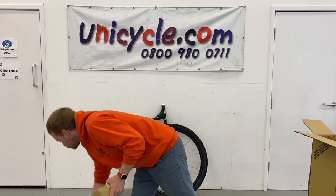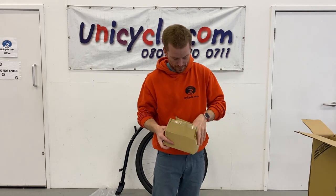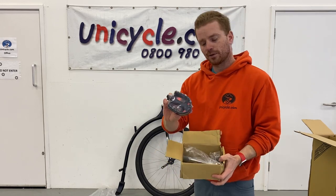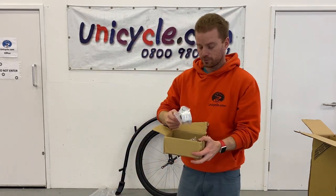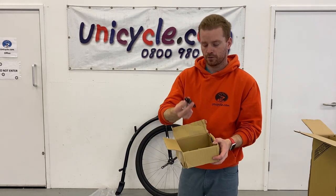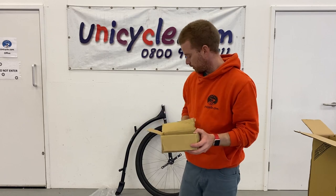In this box you get your pedals — plastic pedals — reflectors, a stem for your handlebars, nice chrome that goes with the handlebars, and then nuts, some bearing housings, and what I find are the instructions.